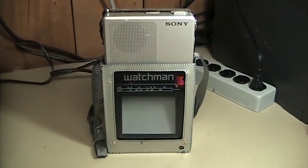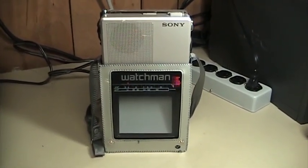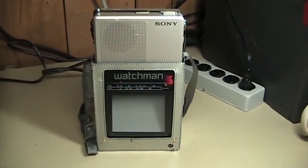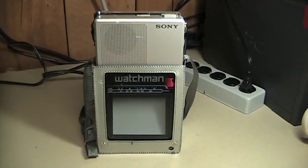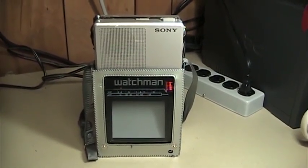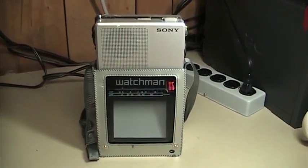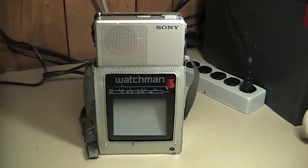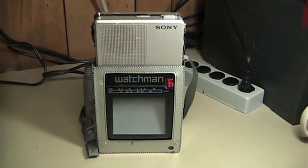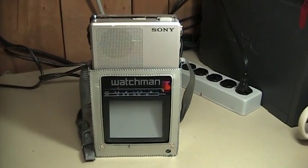More advanced portable televisions and those with more features or larger screens were of course more expensive than their more pedestrian counterparts, and so a television such as this one would have been fairly expensive back when it was new. However, the digital TV conversion — or fiasco, if you prefer that term — has left these televisions unable to receive most signals unless you still have a low-power translator or other exempt television station in your area, or if your country has not yet ceased analog television broadcasts.